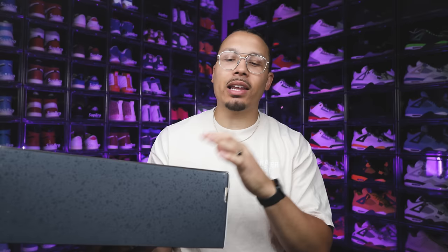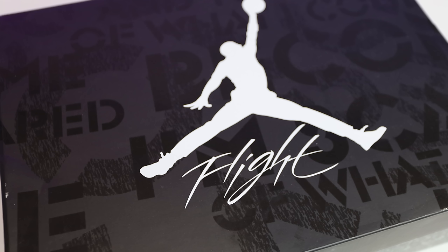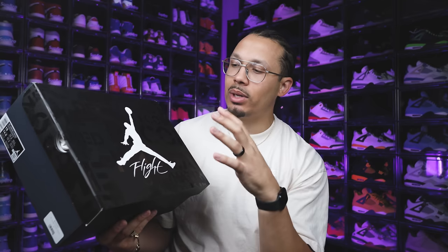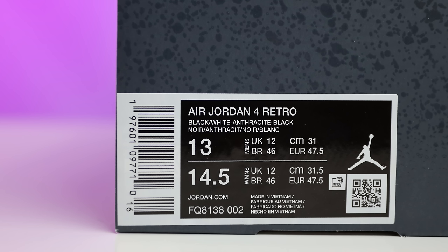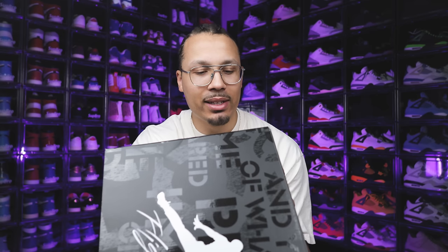Looking at the box, this can be a little different but similar to previous Jordan 4 retros that aren't an OG colorway — they give you a special box to align with the sneaker. On the top of the lid you have these quotes, which come from the commercial. You have your white Jumpman and white Flight in glossy text. The bottom half of the box is covered in an all-over speckle giving more of a dark charcoal gray compared to black. The size tag reads: Air Jordan 4 Retro, Black/White/Anthracite/Black, size 13.